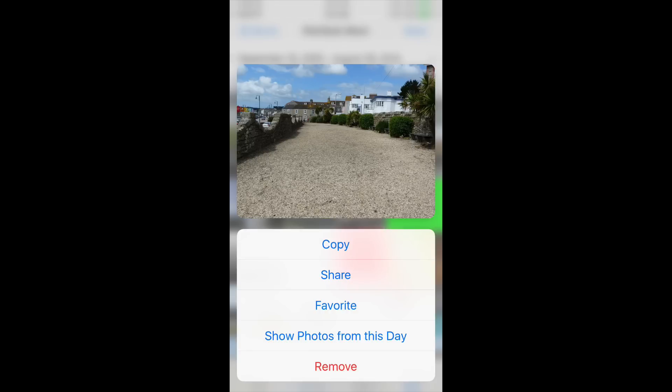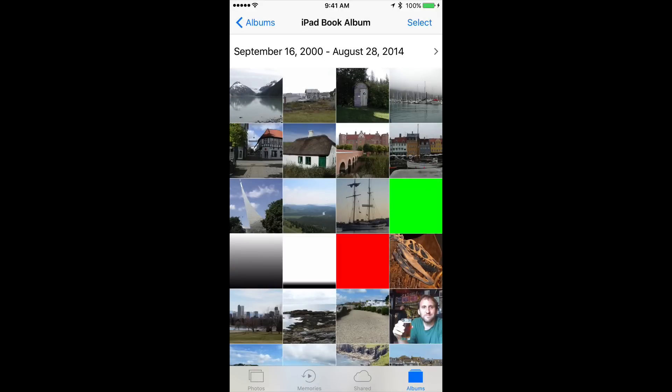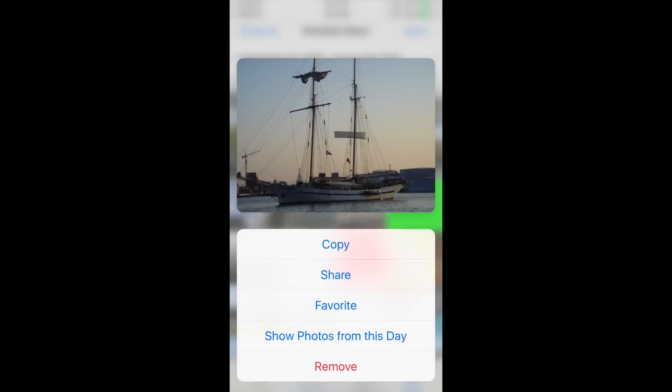It brings up extra functions. I can very quickly copy, share, favorite, view more photos from the day, or delete the photo without actually having to open it — just with this quick gesture. So what I'm doing is tapping with a medium press, swiping up, and getting these extra options.